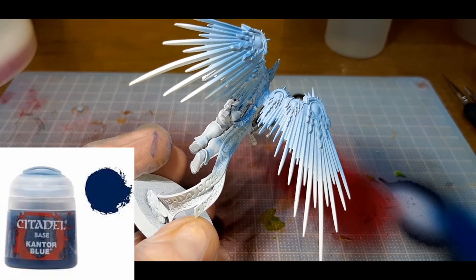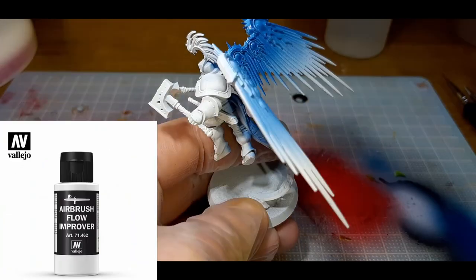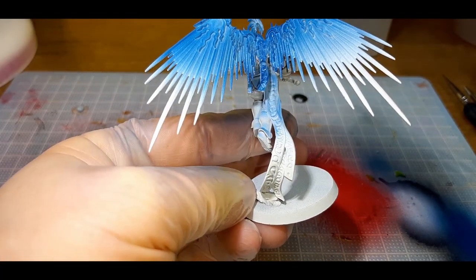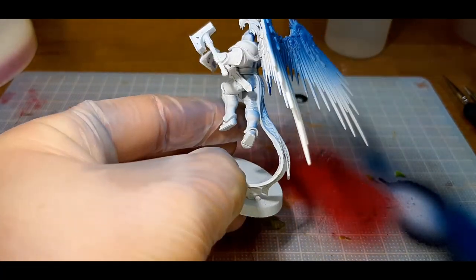This first coat is Cantor Blue from Citadel, mixed with a couple of drops of Vallejo's Flow Improver. I've set the compressor to 35 PSI just to help the Cantor Blue push through the airbrush, and I've sprayed a few coats of this color.